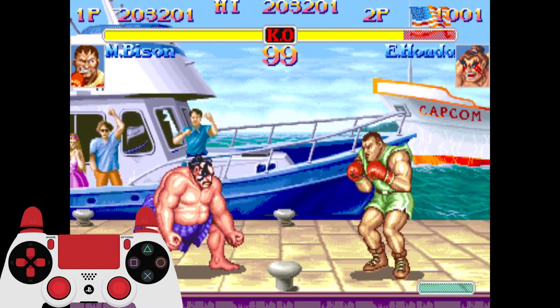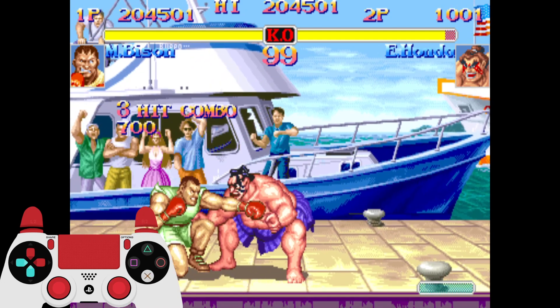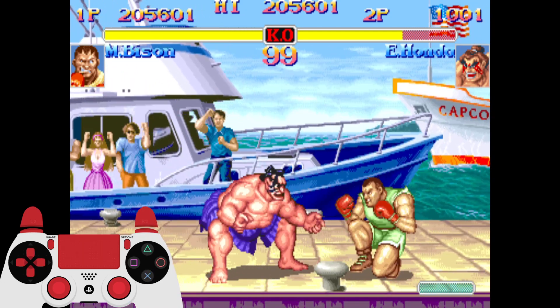It's very useful, especially off of a jump-in, because his Super is so fast that you can easily combo from a jump and right into his Super.